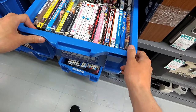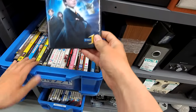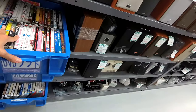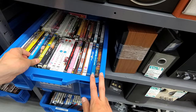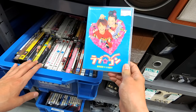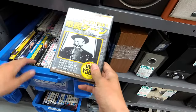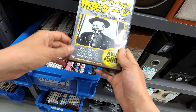Just more DVDs. I guess unless you want Harry Potter — Harry Potter and the Philosopher's Stone is two bucks. Hey, it's Citizen Kane! Buy Citizen Kane for a buck.